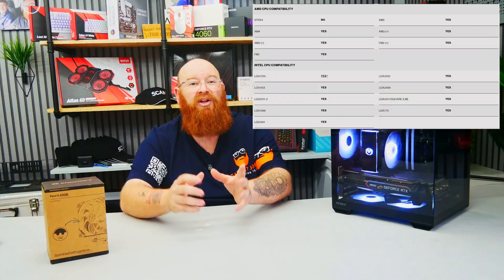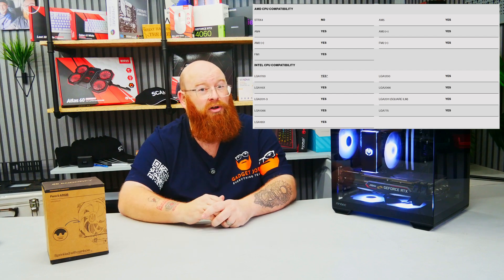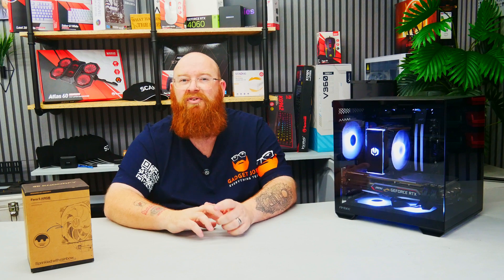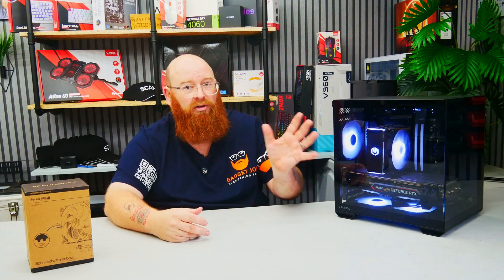It has support for an extensive range of CPU sockets as seen here, and the ability to work on even older formats such as AM2, FM2 and FM1 — to name a few — which is very useful if you run an older system and just want to upgrade your cooling.